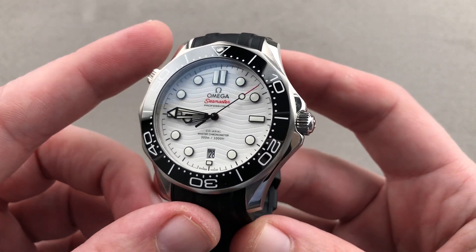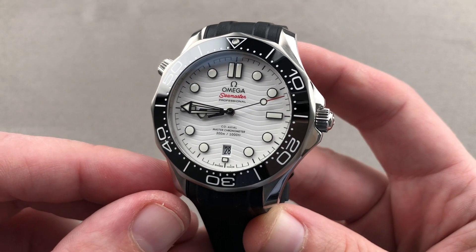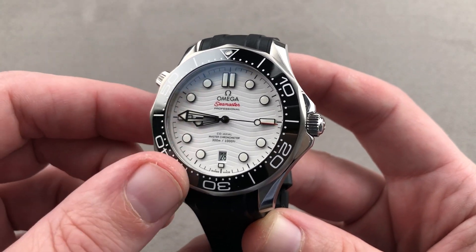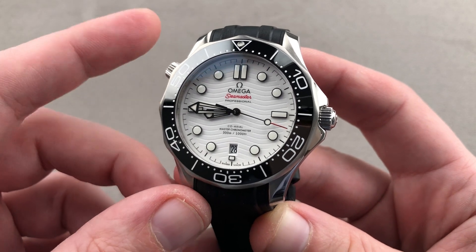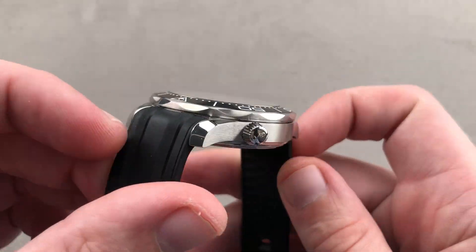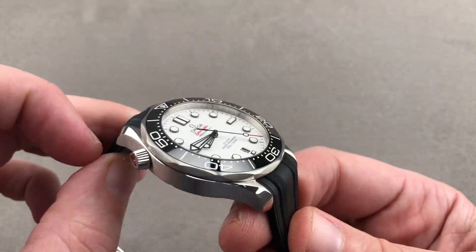Today we are discussing a 2019 launch and evolution of the redesigned 2018 Omega Seamaster Diver 300 meter. This is the Diver 300 meter white ceramic dial — a timepiece that's 42 millimeters in stainless steel, 13.7 millimeters thick by 50 millimeters lug-to-lug with a 20 millimeter spacing between the lugs.